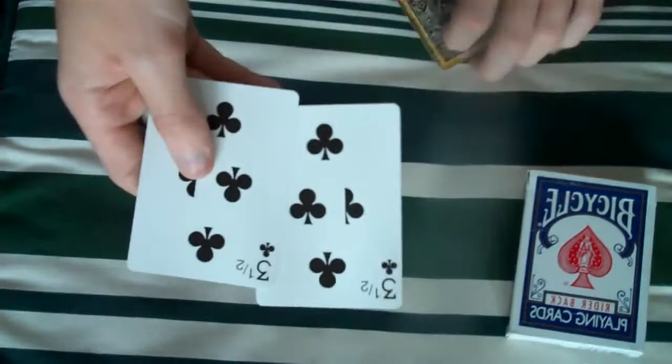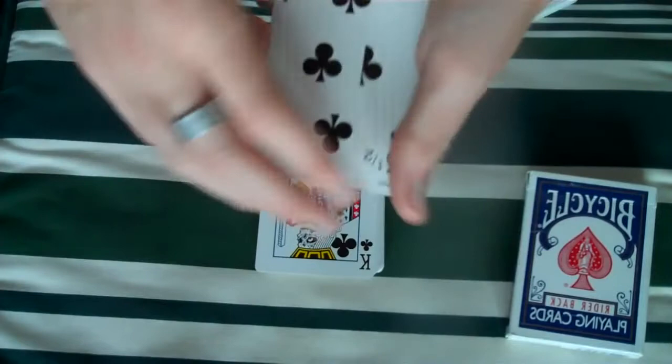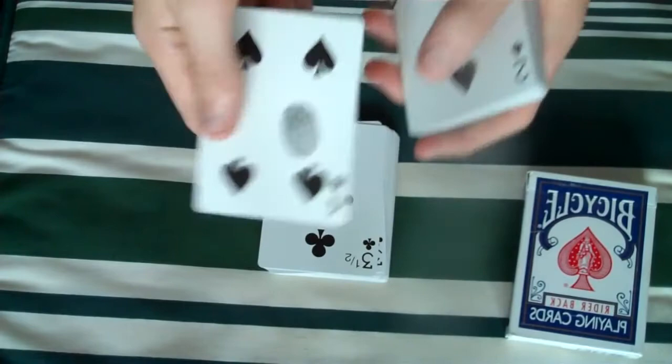And then you have two — three and a half of clubs. I don't really know what you can do with these, but yeah, three and a half of clubs. Then you have a fingerprint. This gets great reaction if it's the same size finger — mine is exactly — and it looks really quite cool.